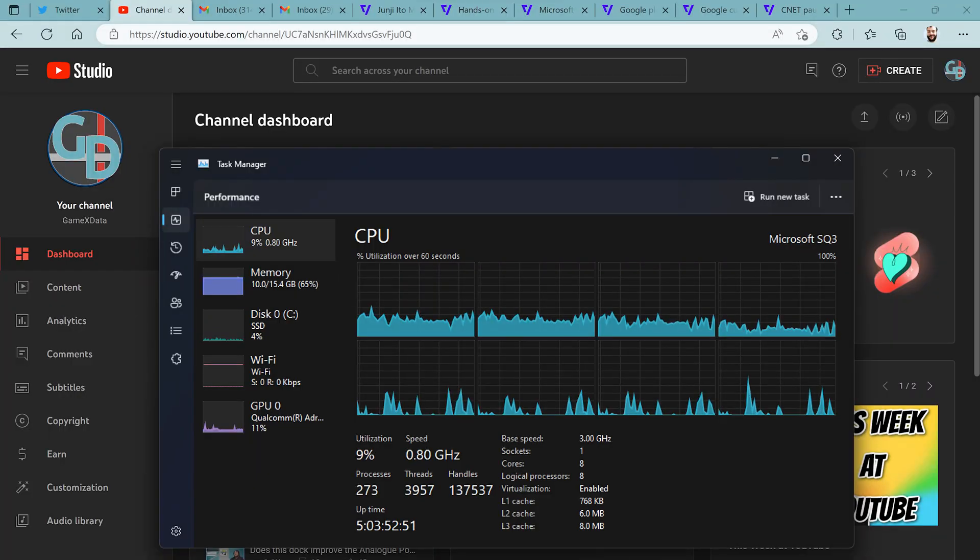On to how this thing actually feels to use. For general use cases — browsing the web, chatting with friends, writing notes — the Surface Pro 9 just hits it out of the park. My typical usage has Edge open with up to a dozen tabs, at least one Office app, and at least one other app like Discord. I've seen RAM usage climb quite a bit, but CPU usage stays fairly low and the device stays fairly cool.